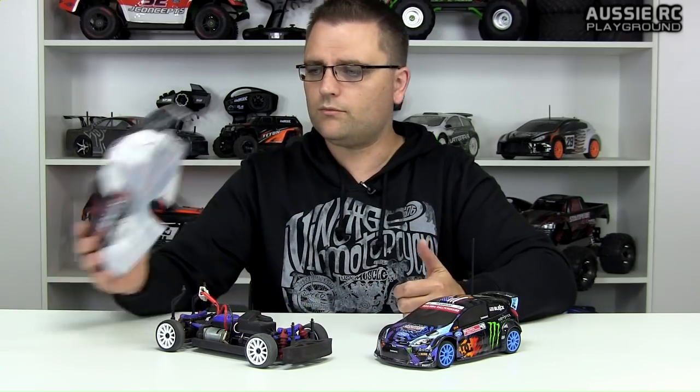Removing the bodies: the Latrax is traditional — two body pins front, two at the rear on the roof, comes off very easily. The HPI is slightly different — two body posts on the front hood, but at the back they stick out through the rear bumper rather than through the top. It's not really a negative, just strange. You can see there's quite a bit of size difference between the two — a couple of inches in length and a fair bit of width difference as well, with the Latrax being the bigger car.